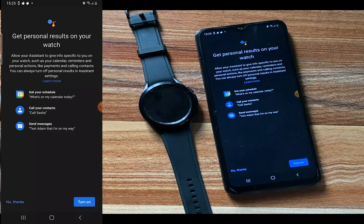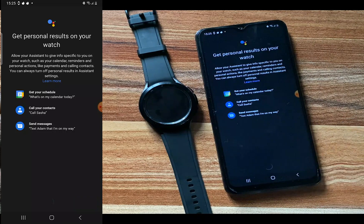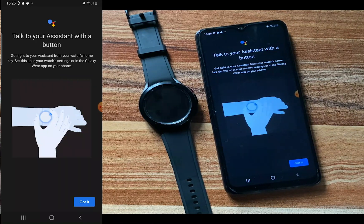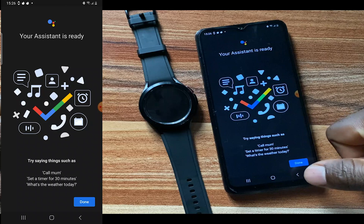It says 'Get personal results on your watch — allow your assistant to give info specific to you on your watch.' I'll tap on Turn On. It says 'Talk to your assistant with a button — get right to your assistant from your watch home key.' I'll show you how to do that later on, so just tap on Skip. It says 'Voila — your assistant is ready!' Try saying things such as 'Call Mom,' 'Set a timer for 30 minutes,' or 'What's the weather today?'